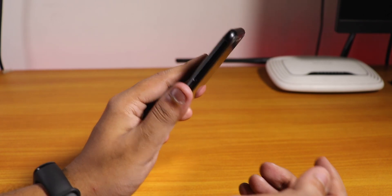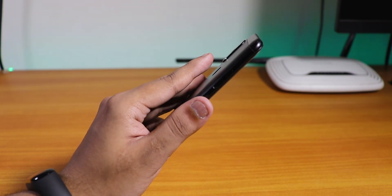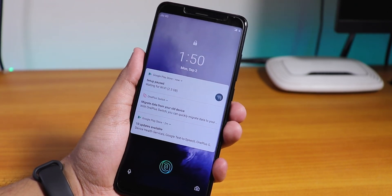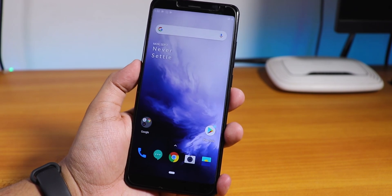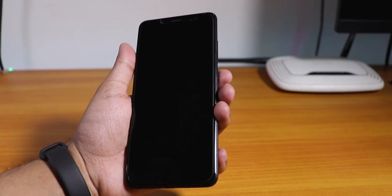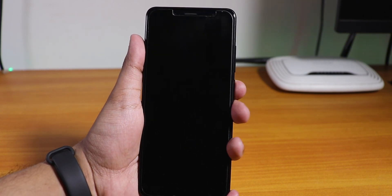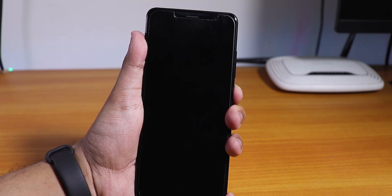The fingerprint scanner does work — if I put my finger on it, it wakes up the device, and then only on the second touch does it unlock. It seems like it's not powering on by itself, so I have to tap and hold the power button. I think the reboot bug is still there.